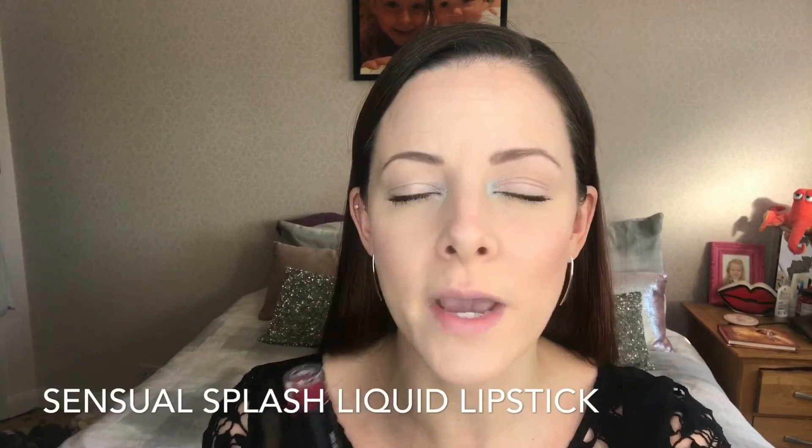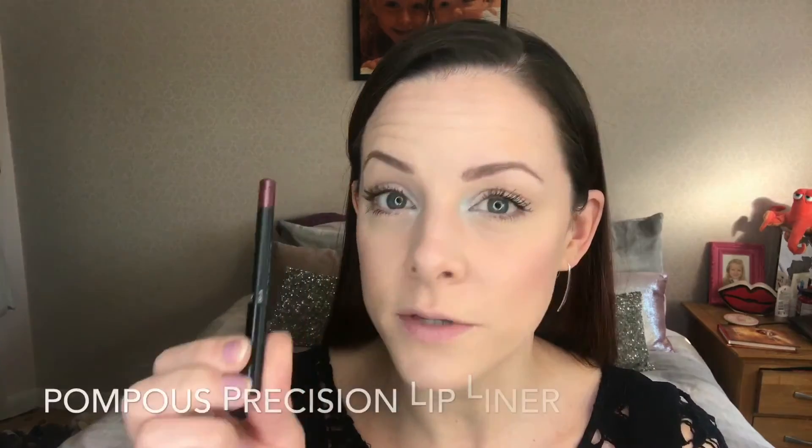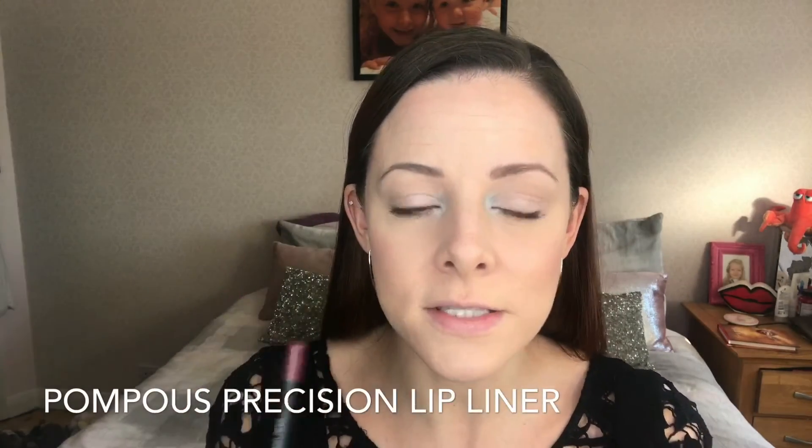I'm going to use two products for my lip look today. First, our Splash Liquid Lipstick in the shade Sensual — it's the most gorgeous velvety dark berry color, I absolutely love it. I'm going to pair that with our Precision Pencil in the shade Pompous; they go perfectly together.